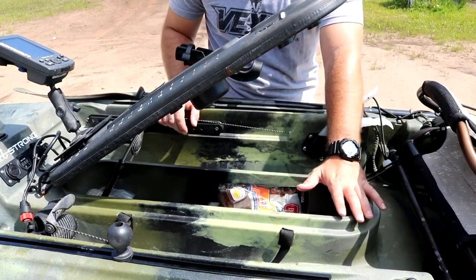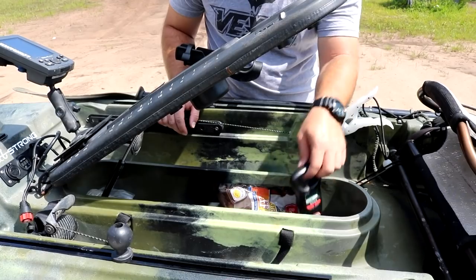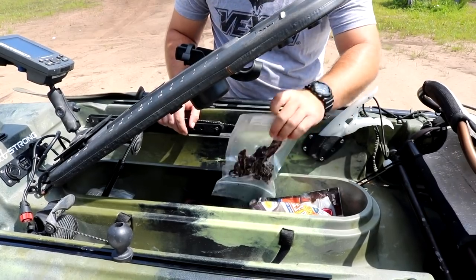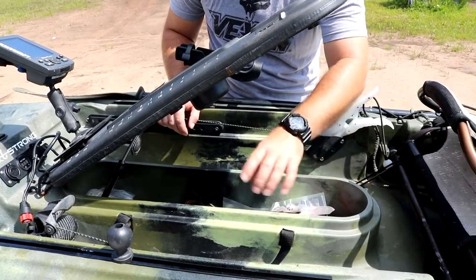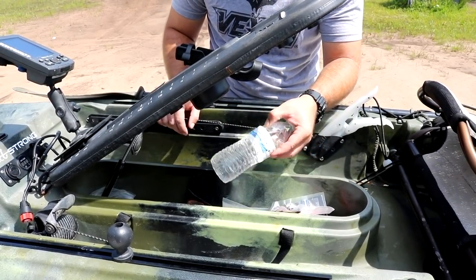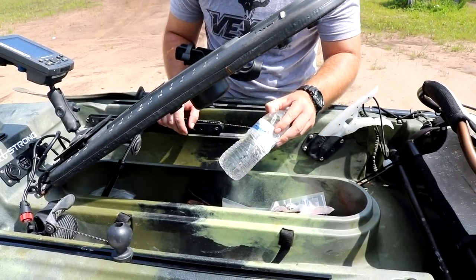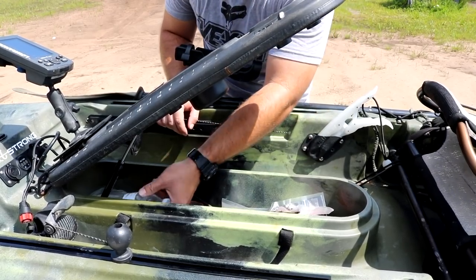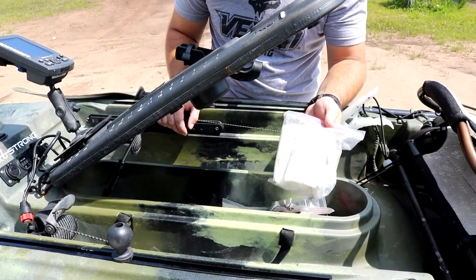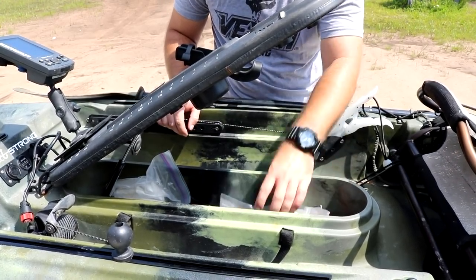The inside compartment is one of the things that drew me to this kayak — I love having a lot of accessible storage. I keep a scale, emergency jerky, and always a spare bottle of water because you don't know what's going to happen out there, especially down here in the South in the summer. Another necessity is toilet paper in a bag, because when nature calls it calls. A little flashlight — just things like that.